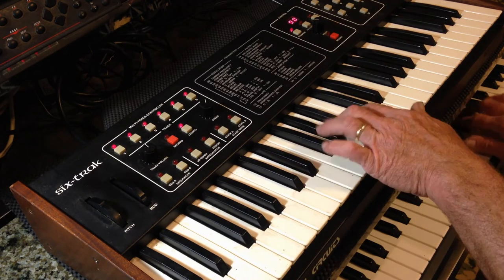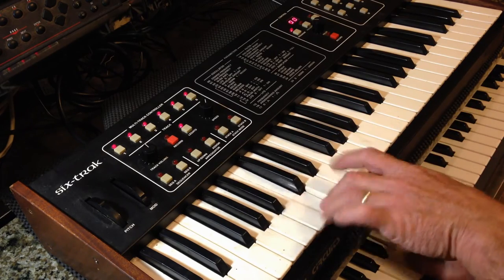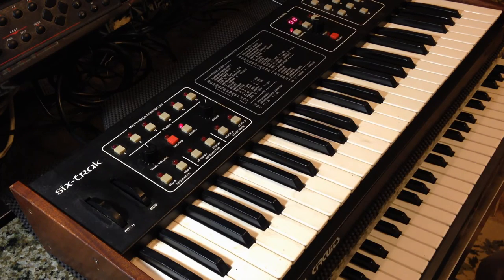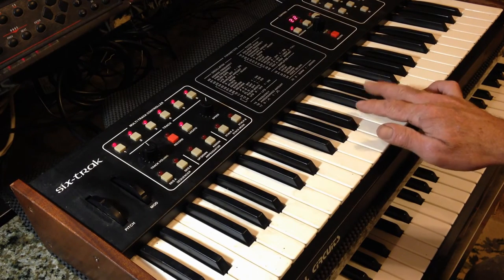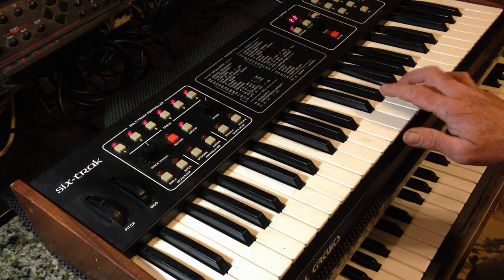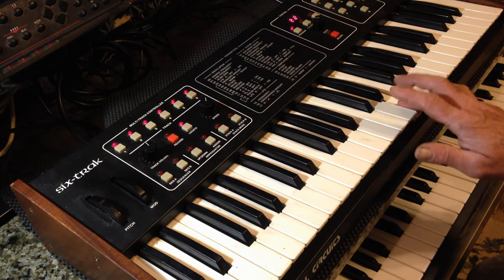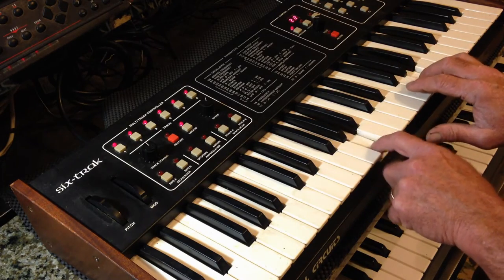That sounds like magic. Now you're a guitar player.